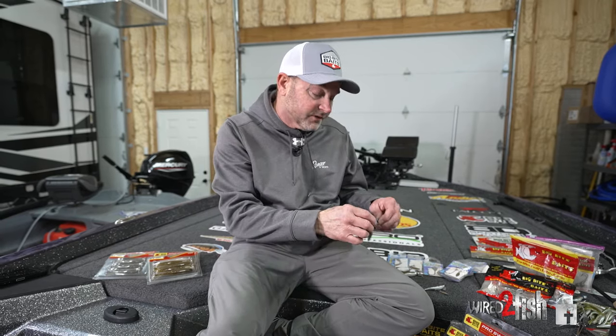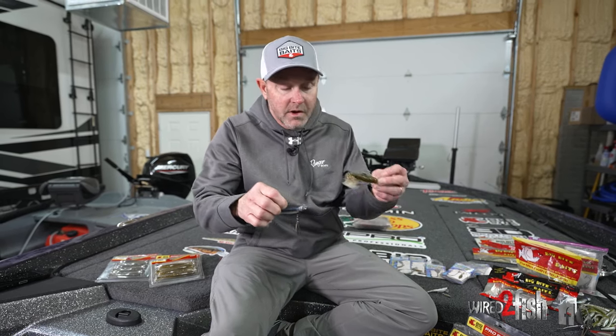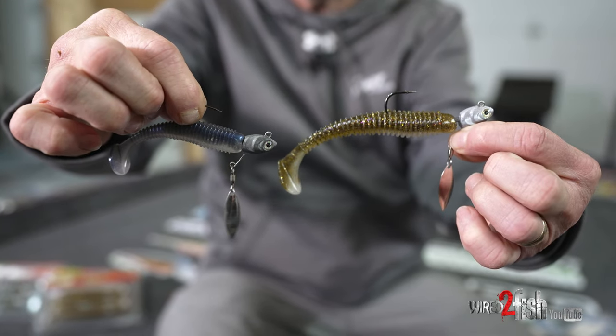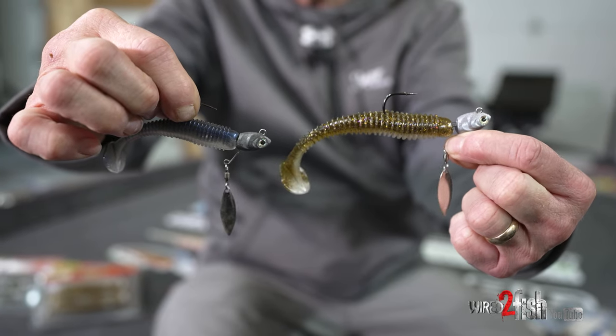Gamakatsu has really made that a lot simpler over the past two or three years with the introduction of the Gamakatsu underspin, which is just your standard version with the bigger hook sizes — three-aughts, four-aughts — and then you've got the Gamakatsu finesse underspin.